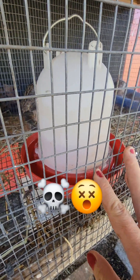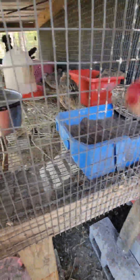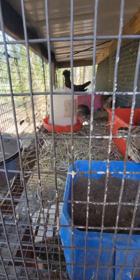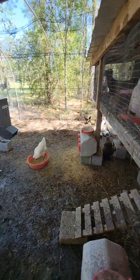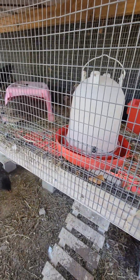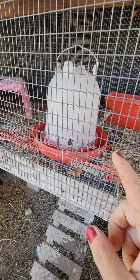I can easily take this out and put it outside and wash it with my water hose. I was thinking about adding a water container attached to the cage, but I'm so glad I didn't, because I love being able to take this out very quickly, fill it up, do whatever I need to do, and put it back. I'll refill this probably every week.